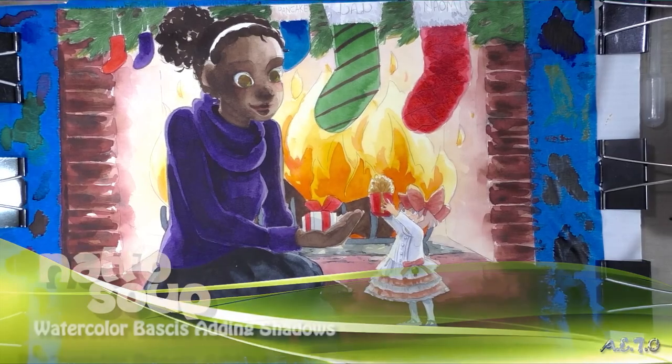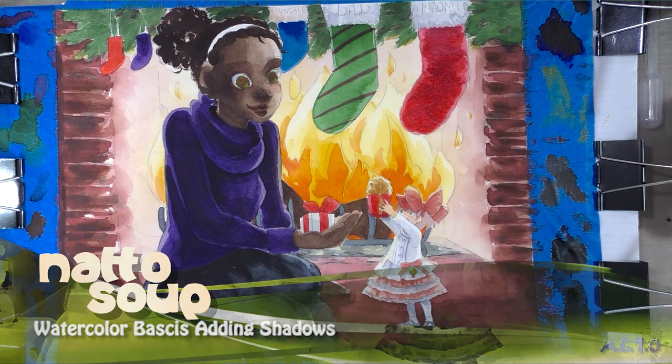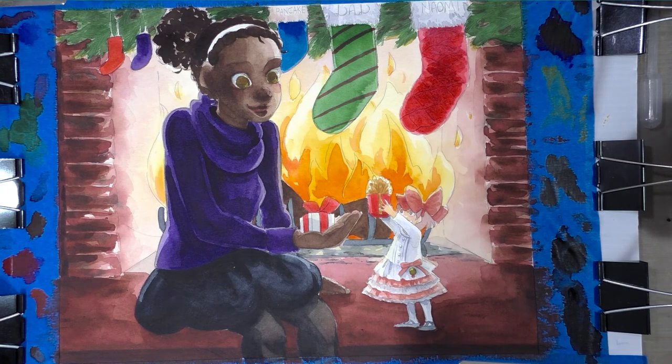Today we're going to work on adding detail, refining shapes, and adding in shadows in this addition to my watercolor basics series. There are several other tutorials that follow the progress and process of this image if you're interested in seeing what came before. We're at the point now where I'm going to start mixing up shadow colors and really working closely and tightly.